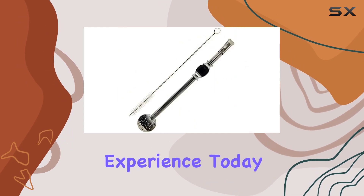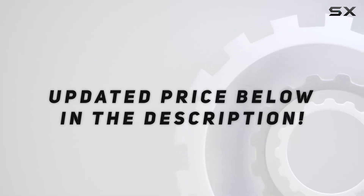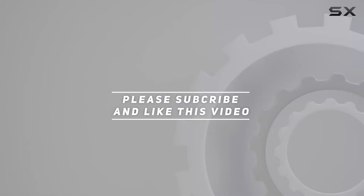Upgrade your drinking experience today. Check out the video description for updated price, and thank you for watching this video.